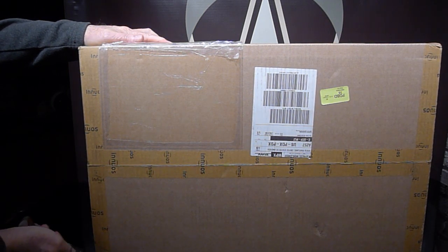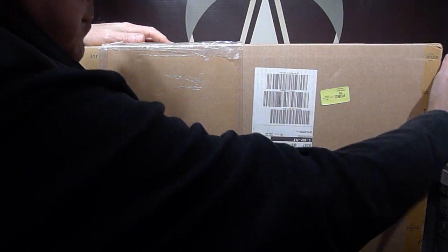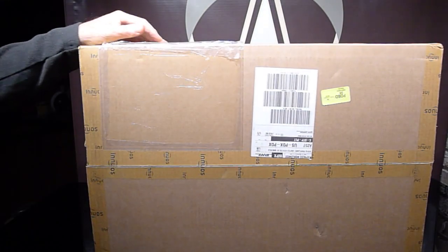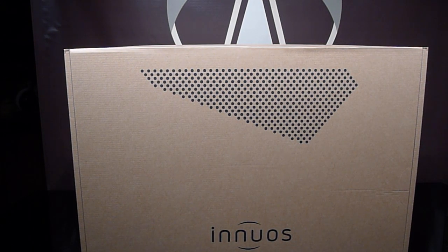The Pulsar is packed with components that make it stand out the moment you hear it. As amazing as the Pulsar is on the ears, it's equally satisfying to the eyes, both inside and out. This is no flimsy network player — this sucker is heavy, close to 30 pounds.